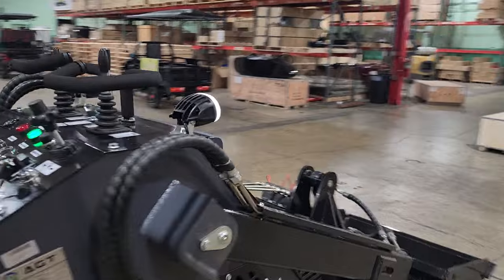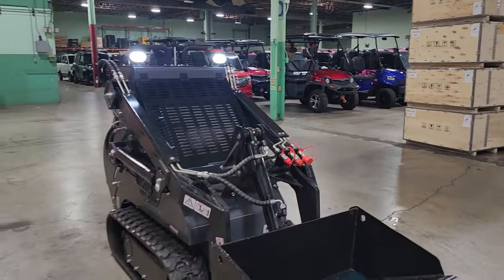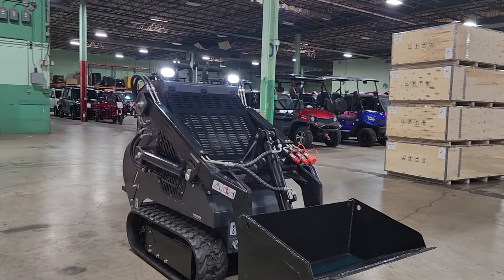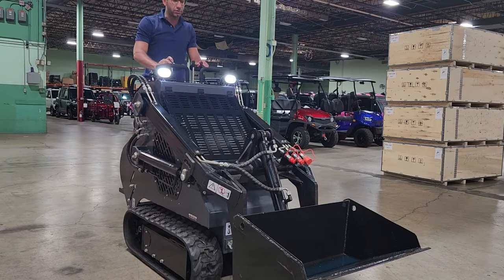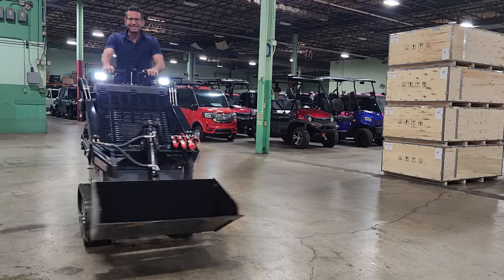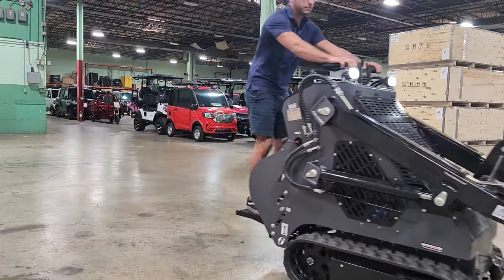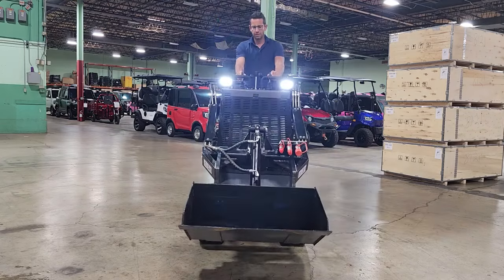Now we're going to take it for a ride here in just a second. I'll show you the different buttons. You've got your nice LED lights on the top there as well. Go backwards, forward and go. That is the power. Easy.